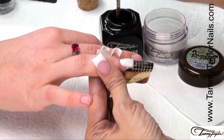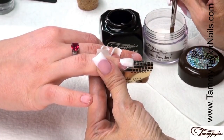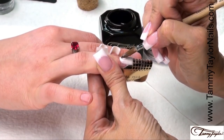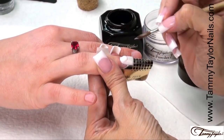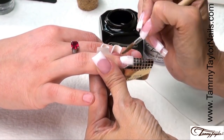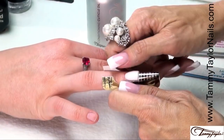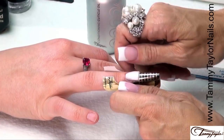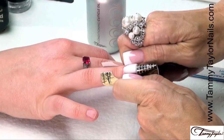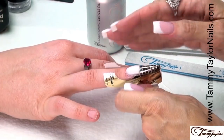Now I apply the fourth ball. Dip your brush all the way into your liquid, wipe it away from you, drag towards you in your powder. Place this in the center, let it flow — this is my stress ball — then stroke it out, side, side, center, and let it dry. As the nail is starting to dry and it's no longer shiny, I'm going to squeeze my C-curve. This makes the nail really strong and nice and slender, and gives a beautiful curve to the nail.